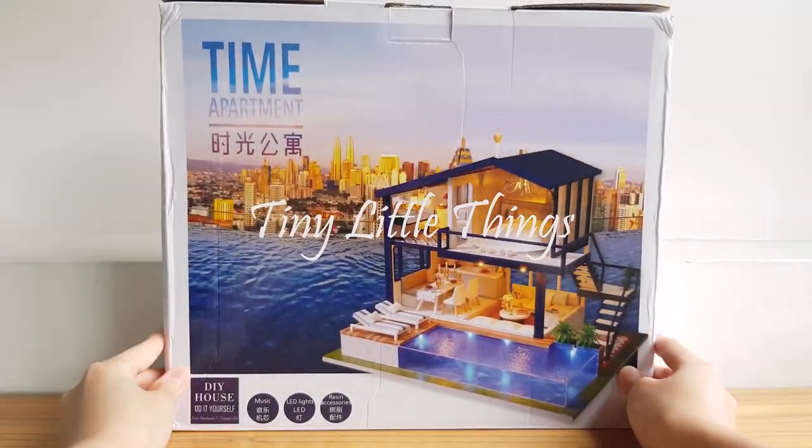What's up, it's Jazz, and today we're gonna talk about miniature house building. A lot of people don't know that I am really into miniature things — I spend most of my time on Instagram looking at people making tiny food, and it's literally my happy place. In my quest for miniature fulfillment, I came across this YouTube channel called Tiny Little Things, where they build tiny little things.